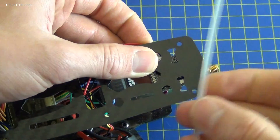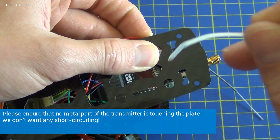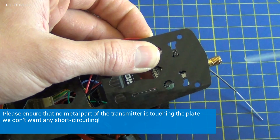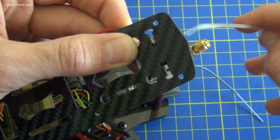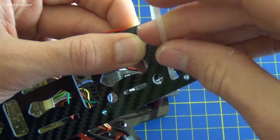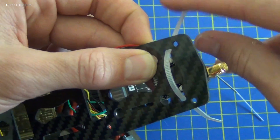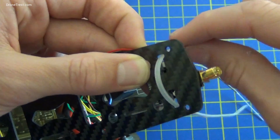We might as well mount this transmitter now. I'm going to do this with a zip tie, but it's also a good idea to put double-sided sticky tape on the underside as well for extra security. If you are going to use a zip tie, make sure to thread it through from the bottom to the top, because we don't want the knobbly bit on top disturbing the battery.